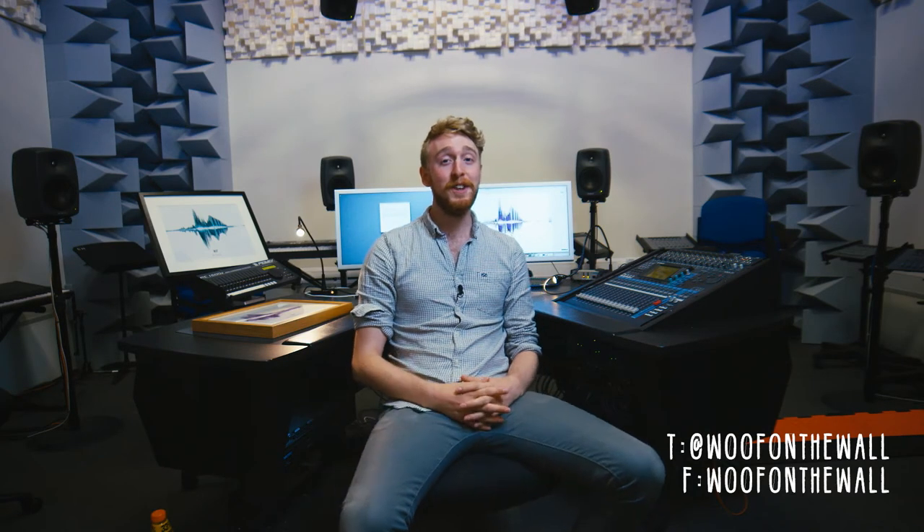Thank you very much for watching this video. If you like what we do at Woof on the Wall, please like and share this video and visit our website at www.woofonthewall.co.uk for more information on other products we sell and more about what we do.